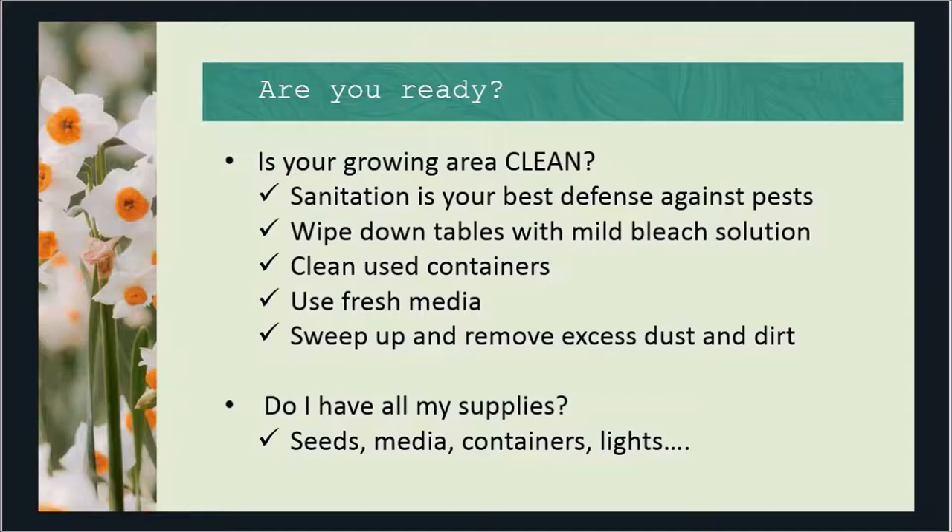Do you have all your supplies? I like to order my seeds early — before the first of the year — because I hate getting that notice saying 'sold out.' I make sure I have clean media, containers are cleaned, and I use artificial light so I want to make sure my lights are ready with the most efficient bulbs. Because once you start, you've got to keep this going until you transplant them out.